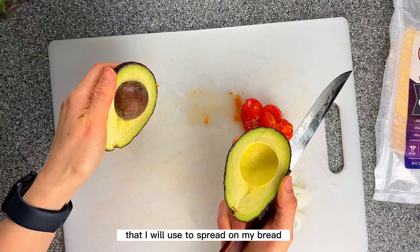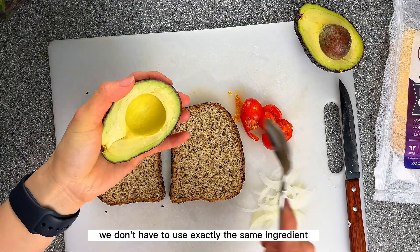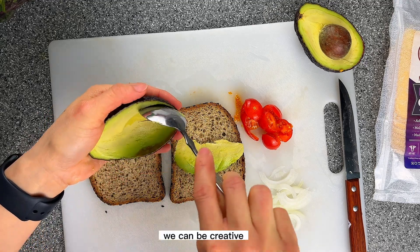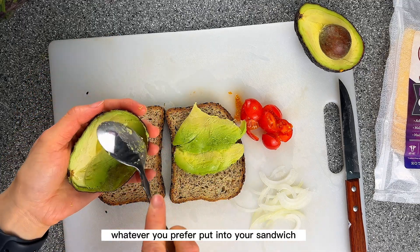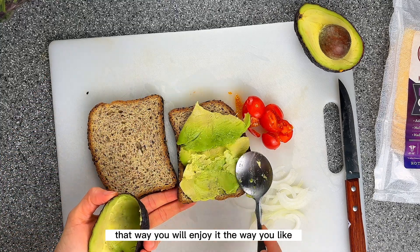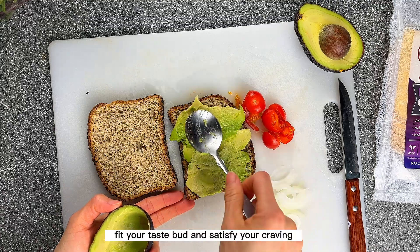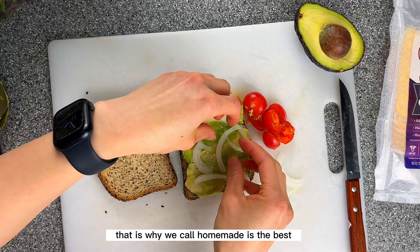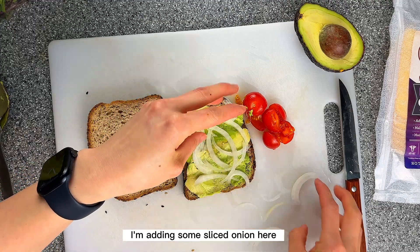Here is the avocado that I will use to spread on my bread. When we make a sandwich, we don't have to use exactly the same ingredients as other people — we can be creative and use whatever we like, whatever we prefer. That way you will enjoy it, it will fit your taste buds, and satisfy your cravings. That is why we say homemade is the best. I'm also adding some sliced onion.